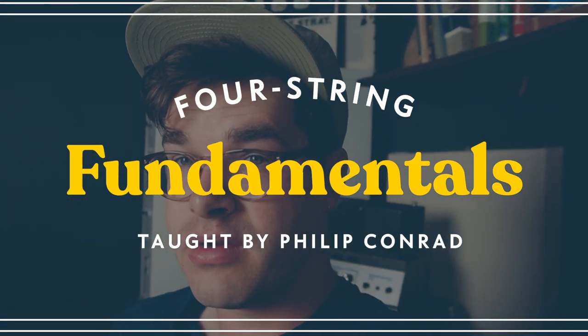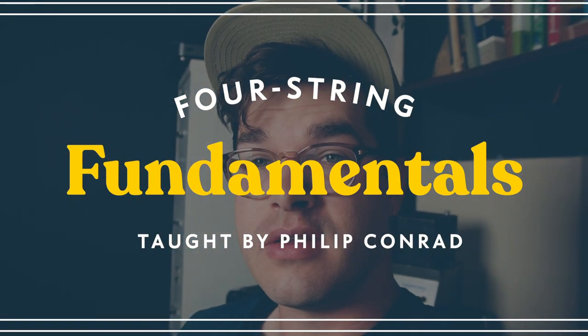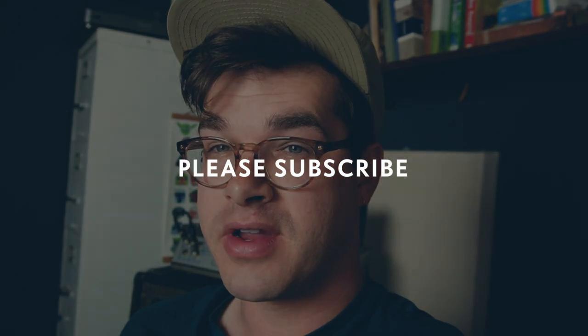I want to make this next batch of videos really special — something you're excited about and I'm excited about. If you want to support the channel, honestly the best thing is to check out the bass course I made; the link is in the description. Got some other exciting things coming up too, but more on that later. Welcome back — I'm back, I'm not going anywhere, and I'm excited to make more videos for you.